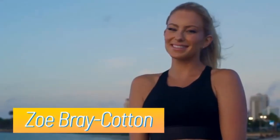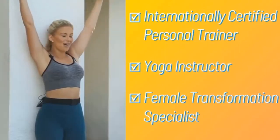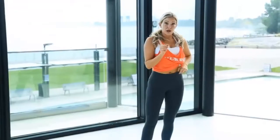Hello and welcome. I am so very happy that you are here. In case you don't know me, my name is Zoe Bray Cotton. I'm an internationally certified personal trainer, yoga instructor, female transformation specialist, and founder of our rapidly growing Yoga Burn Facebook and Instagram community.